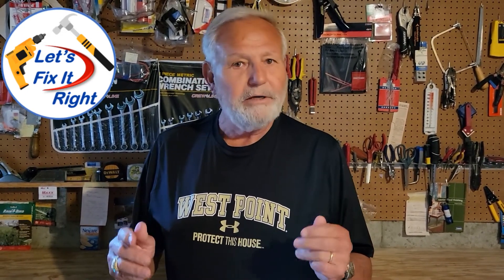I'm Al Bacon and I would like to welcome you to my Let's Fix It Right channel for easy and straightforward solutions for your home improvement, maintenance and repair needs and projects. And this is my faithful assistant Cody, who will help us get this project right with his dogged determination and helpful project tips.